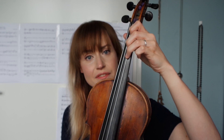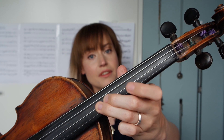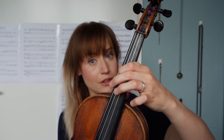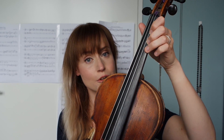Where can we find third position on the violin? When you play in third position, you shift your hand up the fingerboard until your first finger is at the exact same spot your third finger used to be in first position. On the G string, first finger is on C; on the D string, first finger is on G; on the A string, first finger is on D; and on the E string, first finger is on A. Those are your anchor points.